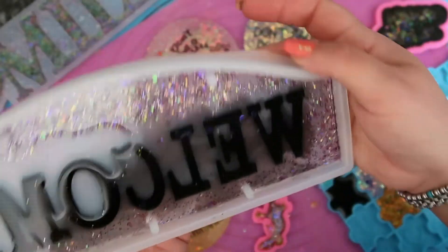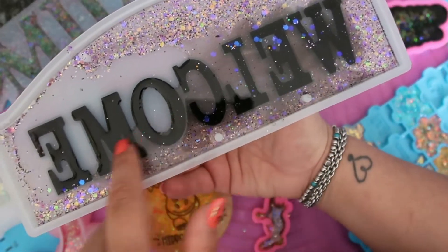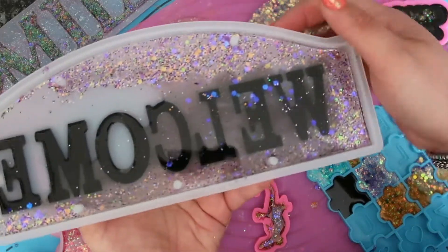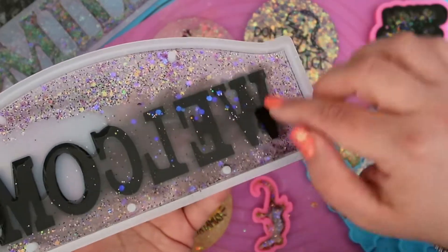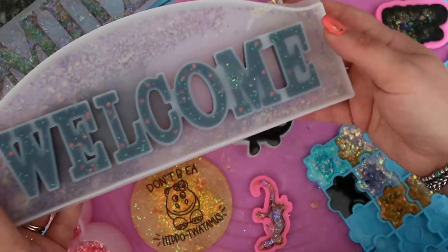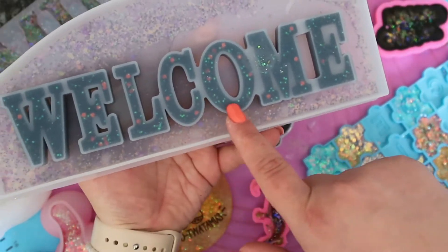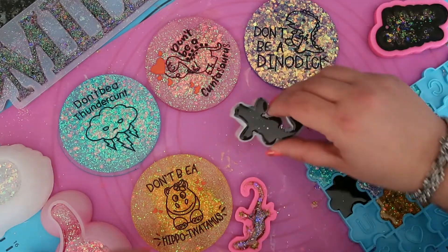I wanted to do some black resin because I've done this welcome sign. I can't demold it yet — I was doing black to fill in the 'welcome.' This is going to be a two-part pour, so I need to still fill this. I started filling it more but it was getting a bit blurry up here so I stopped. When I get more resin I'll finish that. You can already see it's black but it's got glitter in the black — that's going to look so cool. I used black mica for that.